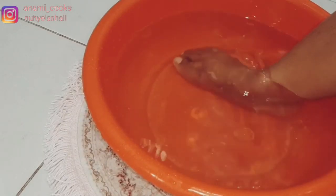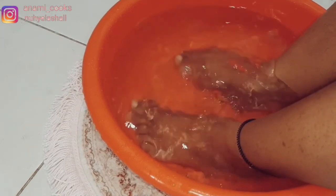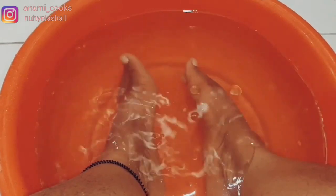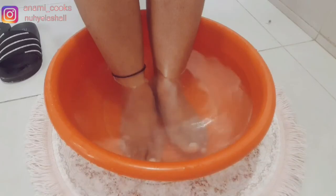I'm going to soak my foot for about 15 to 20 minutes. You want to make sure you soak for not less than 15 minutes so your foot gets soft and you can remove all that dead skin.